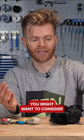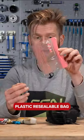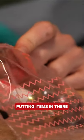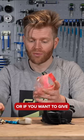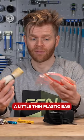Another little hack you might want to consider is just getting a simple little clear plastic resealable bag such as this, and either putting metallic items in there that might corrode — such as your multi-tool — or if you want to give an inner tube a bit of protection, you could put that in a little thin plastic bag too.